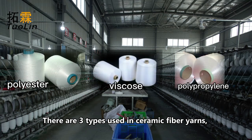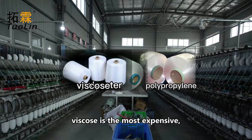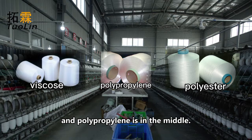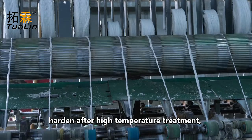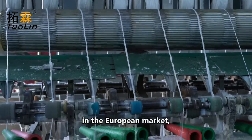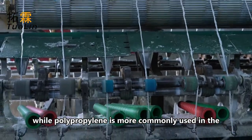There are three types of organic fiber used in ceramic fiber yarns: polyester, viscose, and polypropylene. In terms of price, viscose is the most expensive, polyester is the cheapest, and polypropylene is in the middle. Because products containing polyester will harden after high-temperature treatment, viscose is generally used as organic fiber in the European market, while polypropylene is more commonly used in the U.S. market.